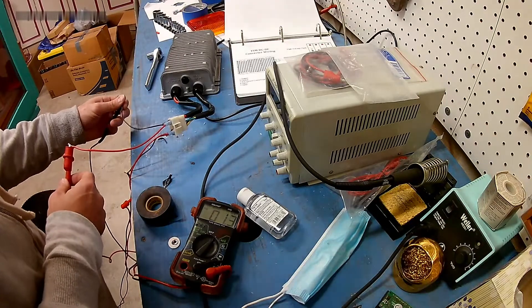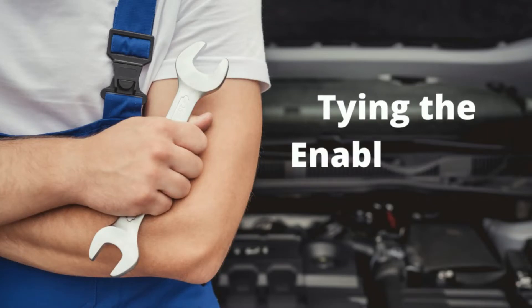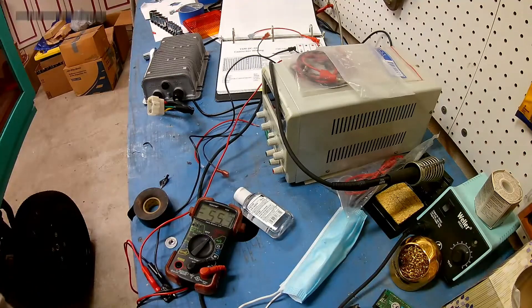Zero DC on the output. Okay, that's kind of what I suspected. It says the green wire is optional, but what if I make it permanent? What if I connect the enable switch permanently? Maybe that's my problem.